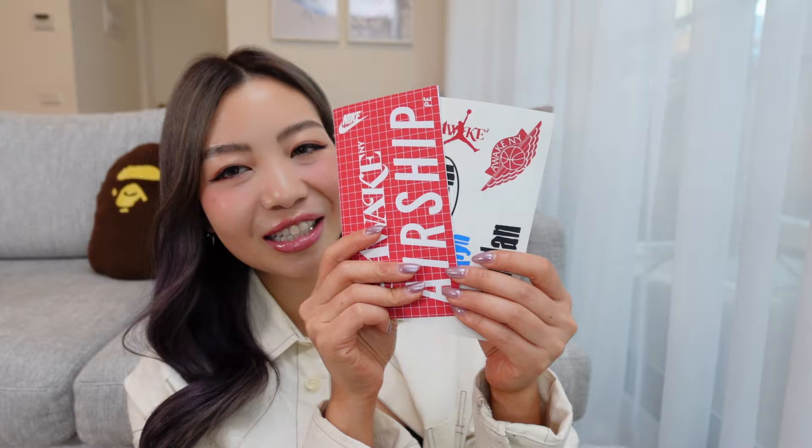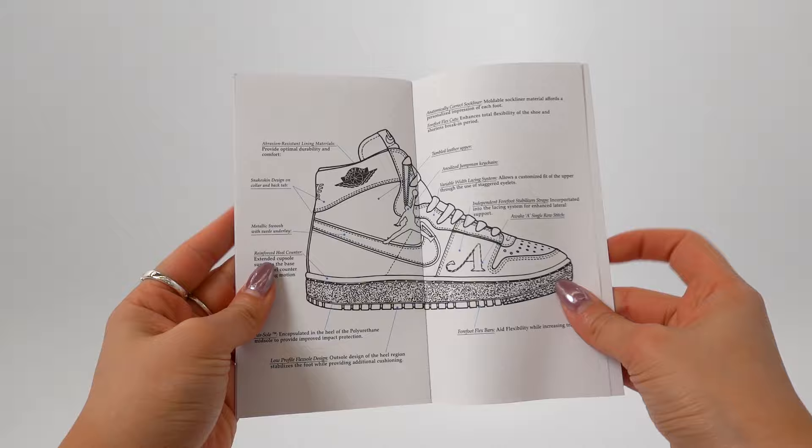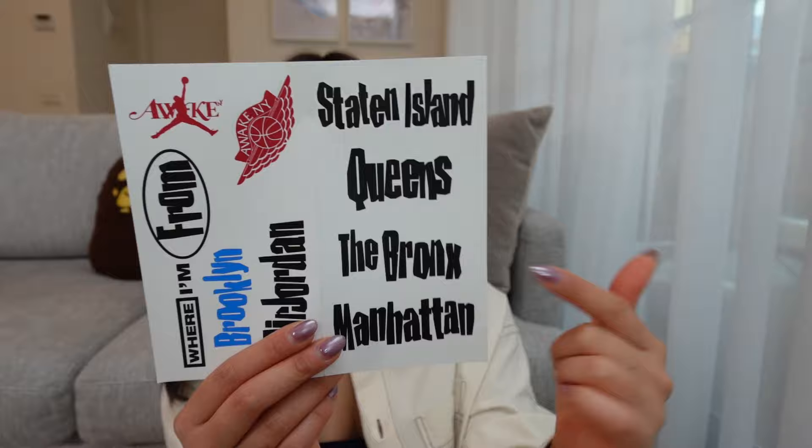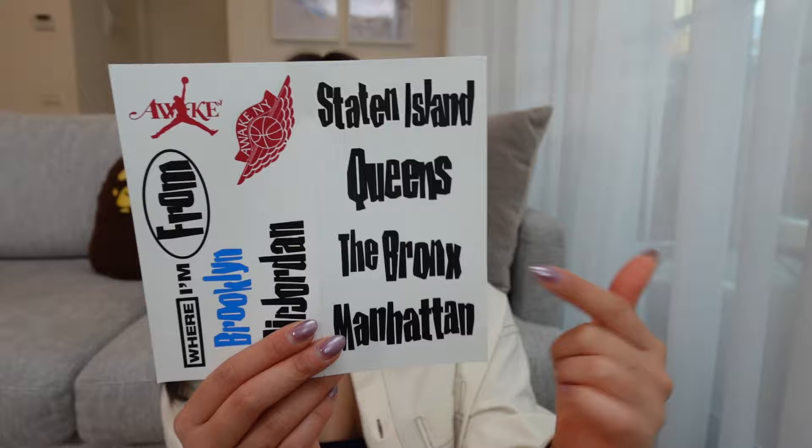There's also this custom Awake Jordan paper on the inside of the box. They've also included this pamphlet, which gives you some information about the design of the sneaker, like how it has the airsole in there. And then there are some stickers as well, and I just love little touches like this when it comes to sneaker collabs. With the sneakers, you can see that it has the Awake and Jordan co-branded ones, but also the 'Where I'm From' graphic from the bottom of the box. And you can see it has Staten Island, Queens, a few different options.